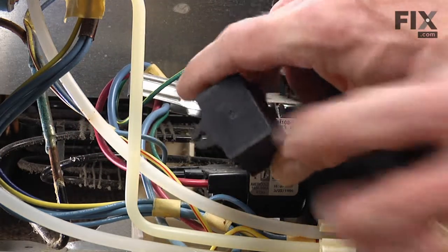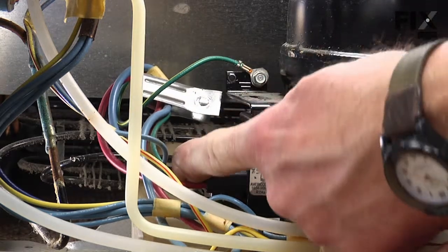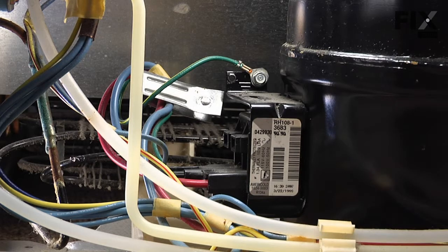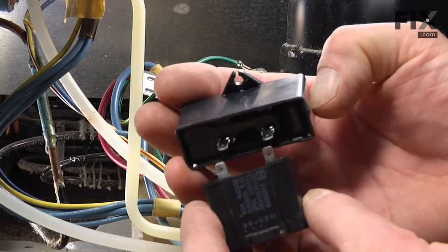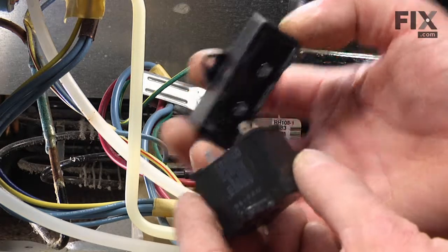You'll note the retaining hook on the end that fits over a plastic pin that is part of that housing. The new run capacitor has the same size of terminals, same spacing, and the same retaining hook at the back.